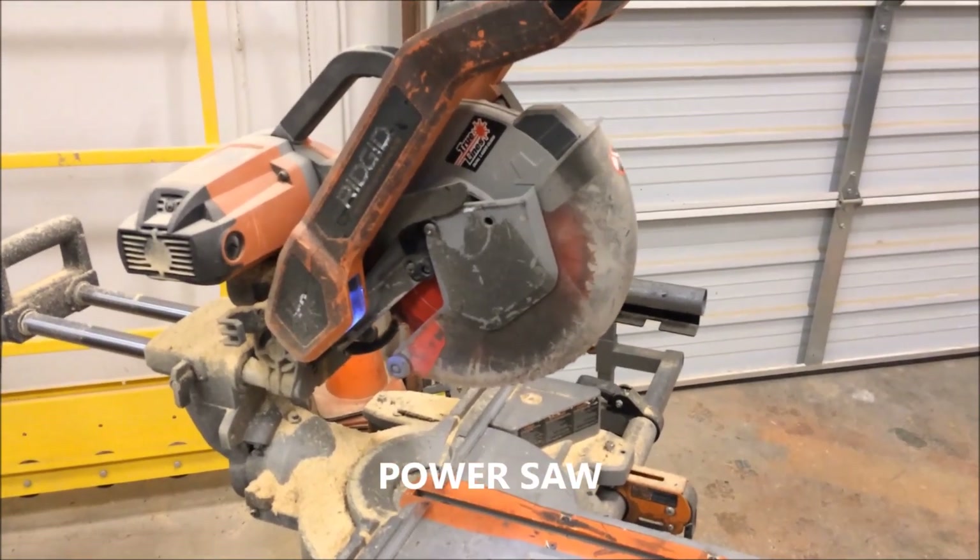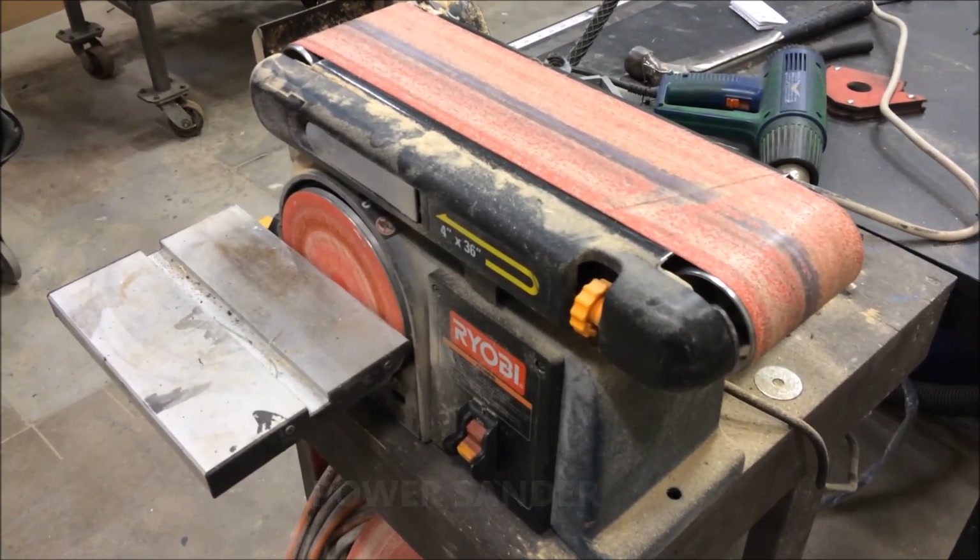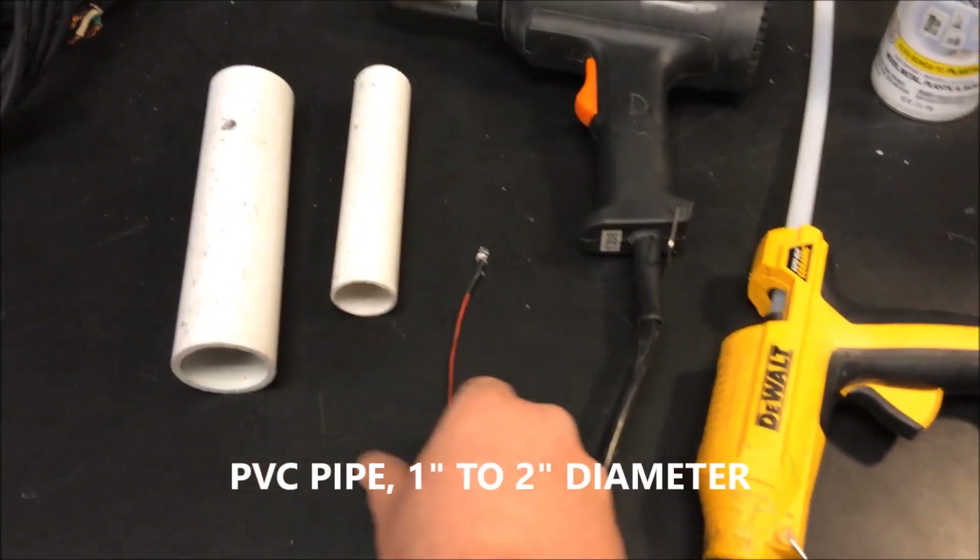You're going to need some type of power saw for cutting PVC pipe, an electric sander, PVC itself, and flicker lights. The LEDs we're using come from Lighthouse LED — LighthouseLED.com.